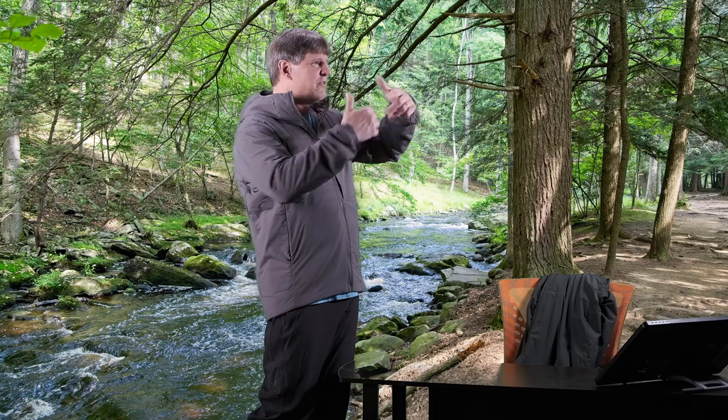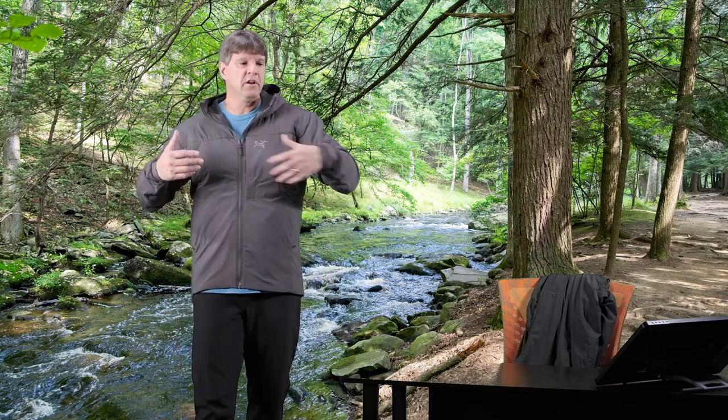I wear the Proton LT when I play volleyball - it's just enough to keep me warm from the house to the truck and into the gym. After playing and working up a sweat, throwing this on to go back outside in the cold works really well - I'm not cold but I don't feel sweaty and clammy. It really allows heat to escape and breathe. I love wearing it underneath my Sawyer and Gamma MX jackets.